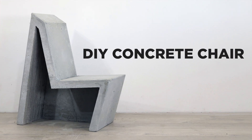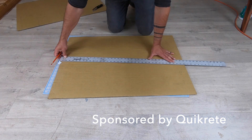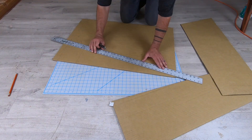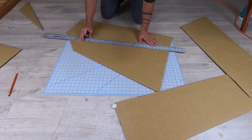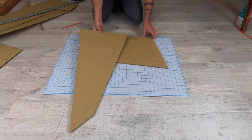Today we're going to make a chair out of concrete. I began the design as I often do by sketching on some cardboard and then cutting it out and seeing how the general form looked. This is a great way to figure out the basic geometry before you start cutting into real materials.